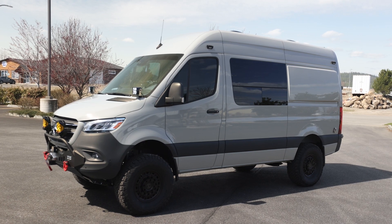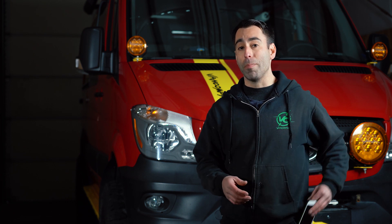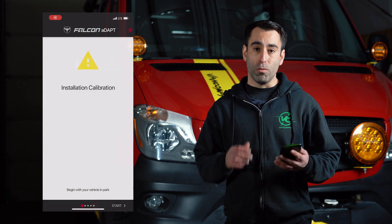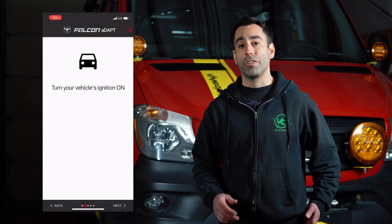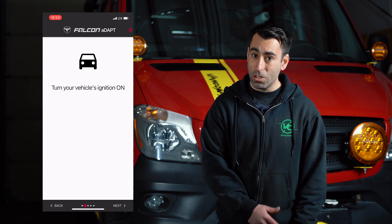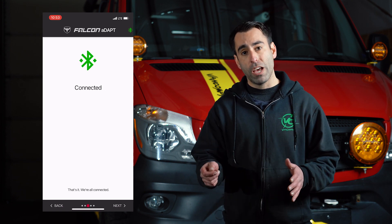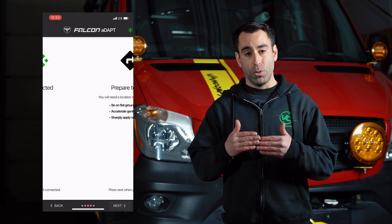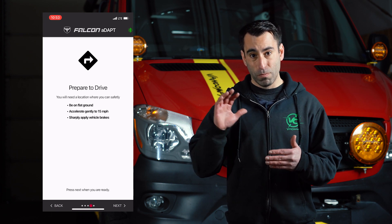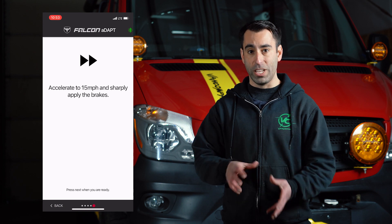The next parameter to set up is calibrating the ADAPT module that is mounted in the vehicle under the driver's seat. To do this, you need to download Falcon's app on your iPhone or Android and run through the calibration process on your phone. The calibration process is pretty simple — it's going to tell you what to do throughout the process. Basically, you turn the van on, run the vehicle up to a consistent 15 miles per hour, and then firmly apply the brakes so that the module knows its orientation in the vehicle.